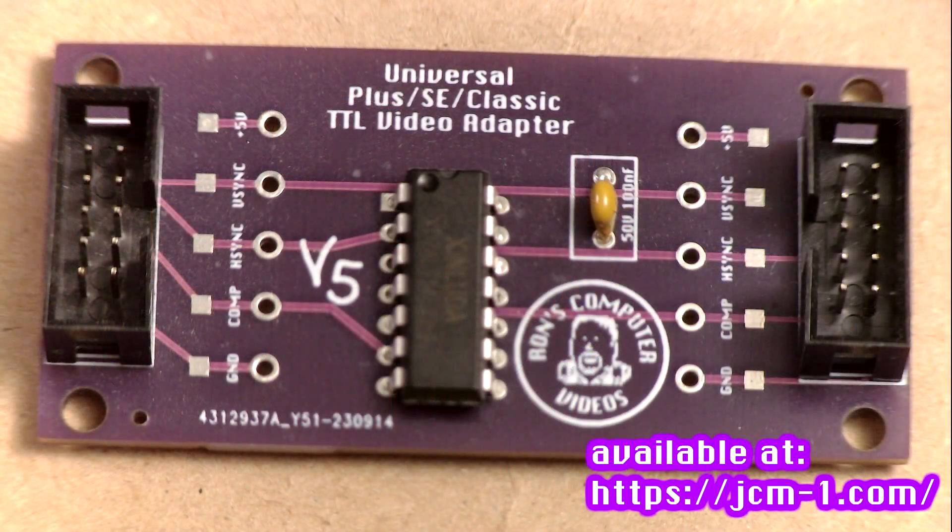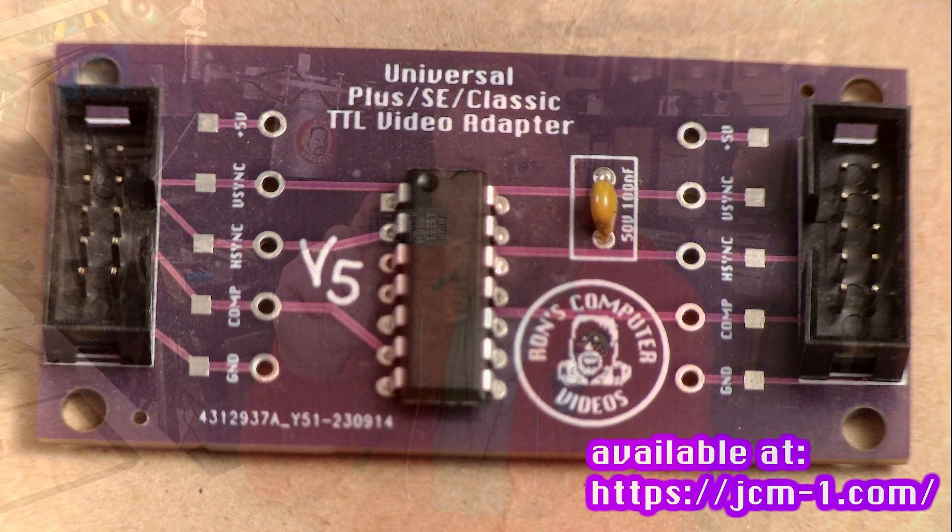Hey everybody, it's Ron from Ron's Computer Videos. Let's take a sec this evening and talk about my V5 TTL Video Adapter for the Macintosh Plus, SE, SE30, Classic, and Classic II.